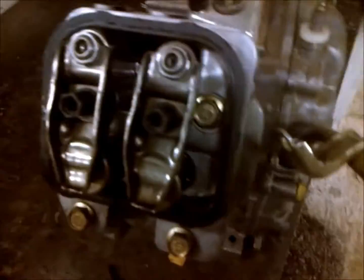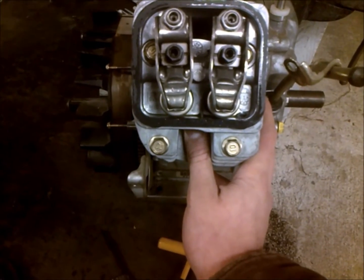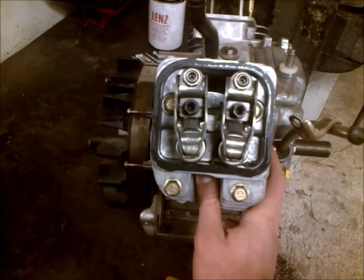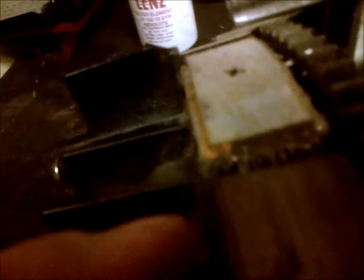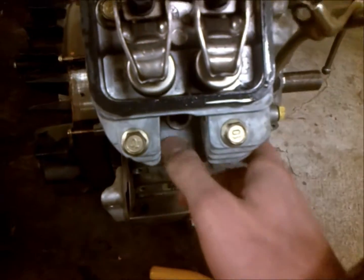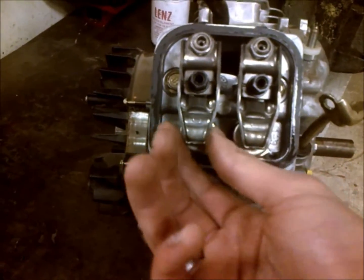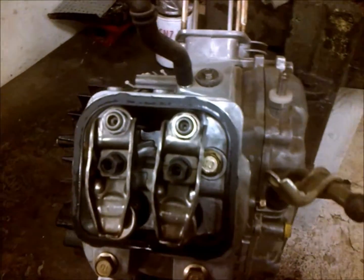To set your valves, you would hold your thumb over your spark plug hole to tell if you're coming up on compression in that cylinder. Or if you have a distributor, you could go by that, but the thumb method is a surefire way that never fails. Then simply rotate your motor until you're at the peak of your compression stroke — you'll usually hear it make a little noise as it blows your finger off. When you're at top dead center on that cylinder, you can adjust your valves.